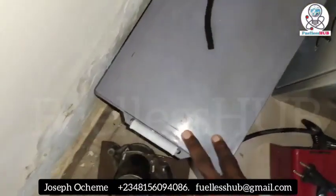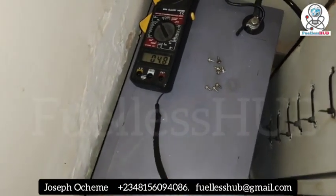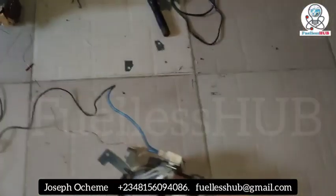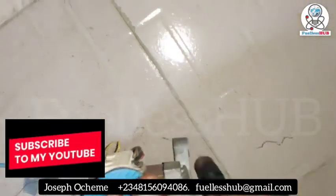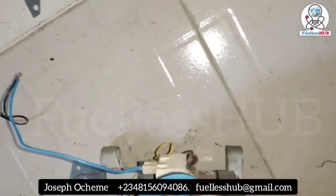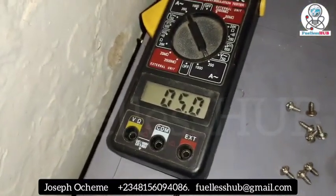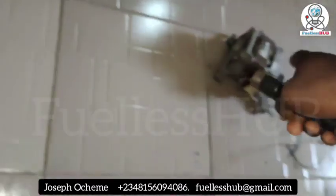4.8 amps when carrying this motor. This is a 12-volt battery and this is what it is consuming: 4.8 amps. You can see it while spinning. Even though I try to force it to stop, it reads just 5.1 to 5.2 amps.